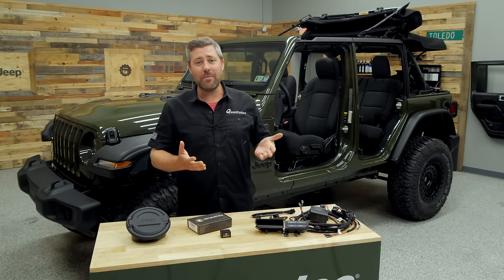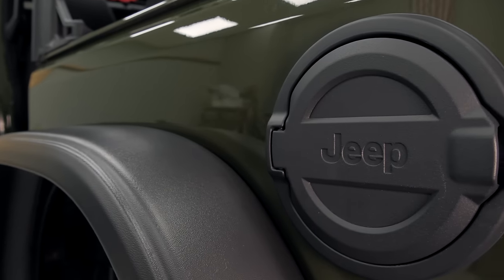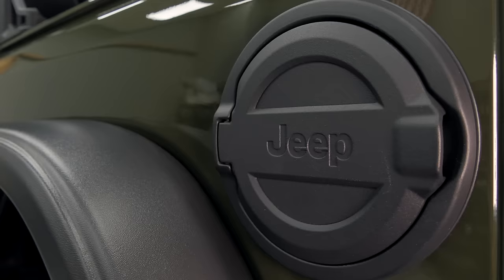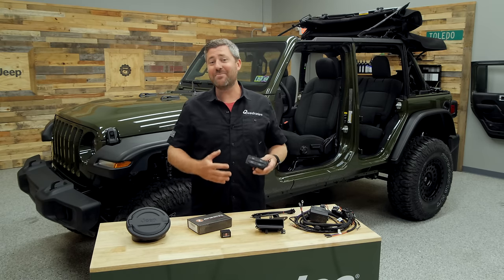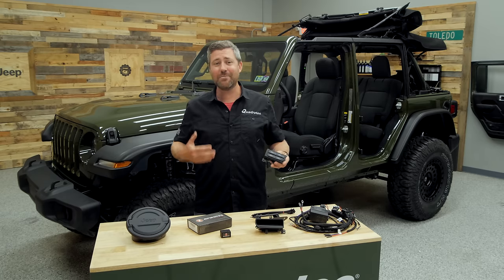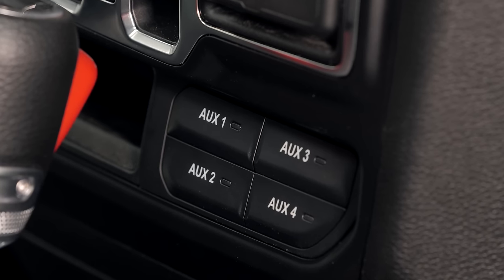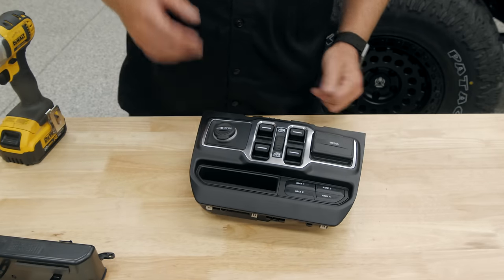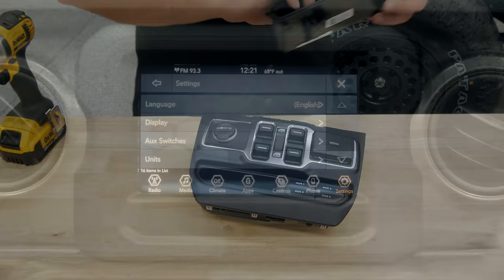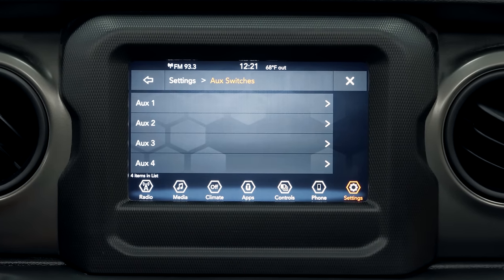Today we're going to be installing that Mopar fuel door to change up the outside appearance of our Jeep just slightly, and then we've got that Mopar auxiliary switch kit lined up to set us up for some additional accessories in coming videos. This auxiliary switch kit is great because it integrates right into the dash without any modification, giving us that great factory look for auxiliary switches that we can access and change right through our Jeep's touchscreen.